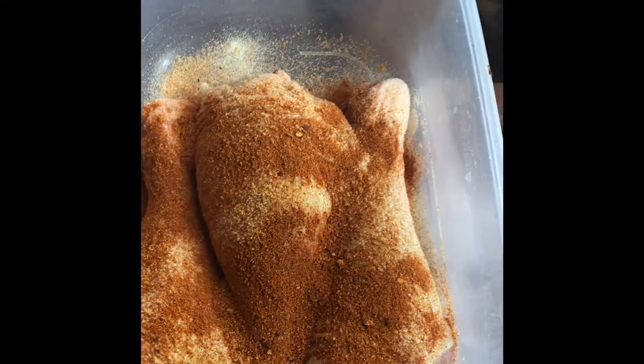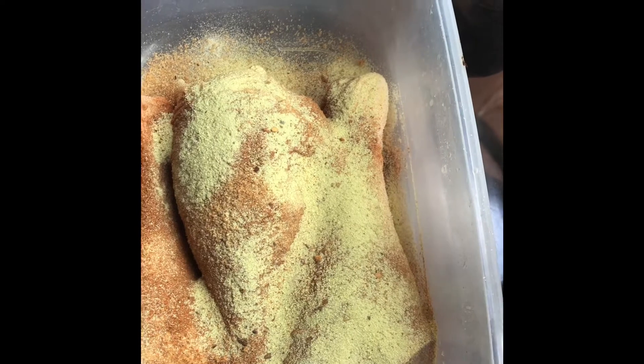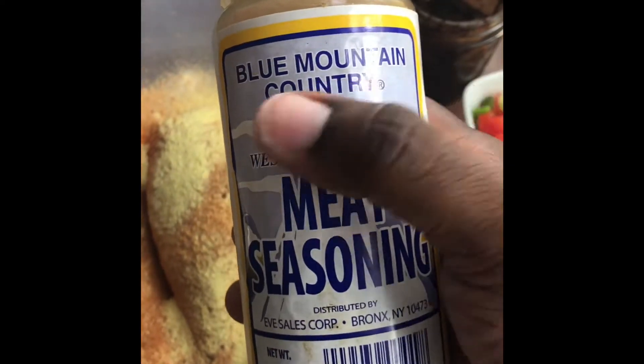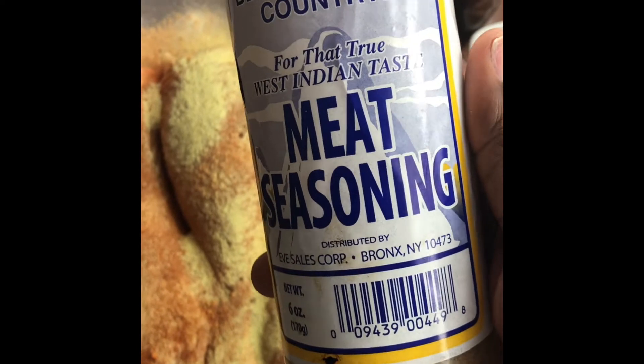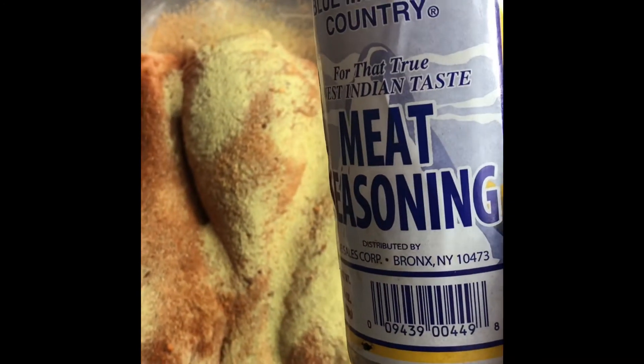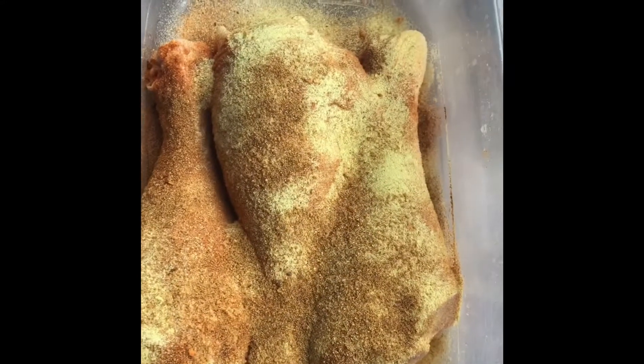I have adobo, and the meat seasoning — I like this brand, Blue Mountain Country, it's pretty authentic and it has a good flavor. Sprinkle just a bit, and then we have our paprika. The paprika is really going to give it a nice rich color as well.